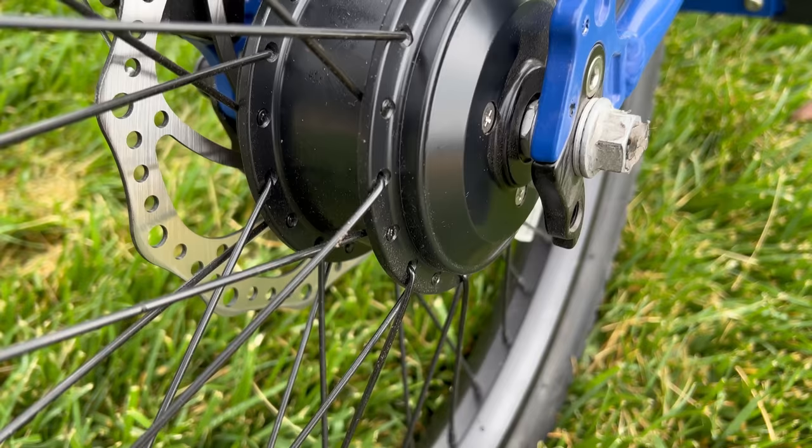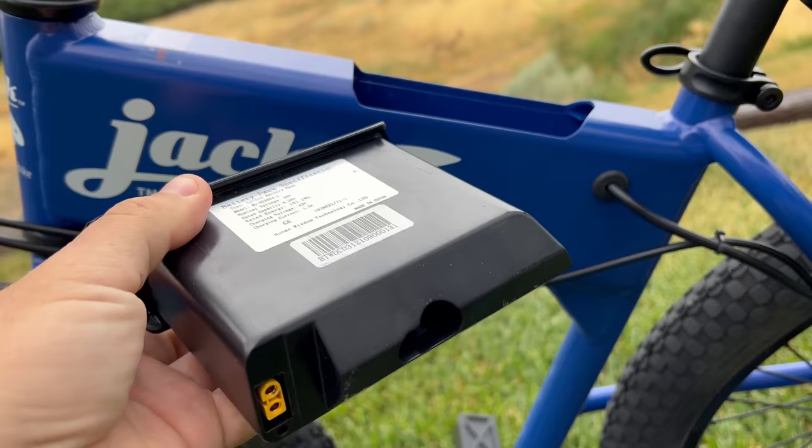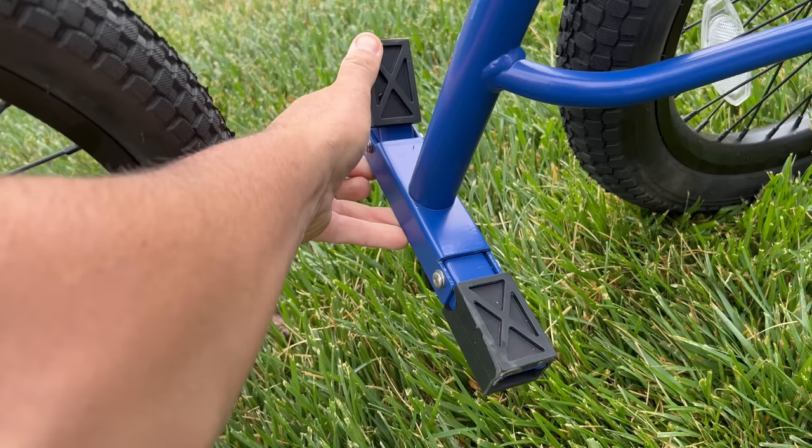You get a ton of power for the size and weight of this bike. It has a 300-watt brushless motor powered by a 36-volt 4.2 amp-hour battery that can be removed with the two keys they give you. It can be charged in or out of the bike and takes two hours — a very quick charge time. It's throttle only, no pedals, just pegs that fold up and down, and it's rated up to 20 miles per hour.